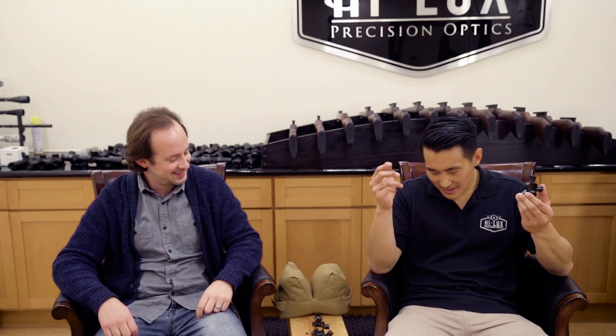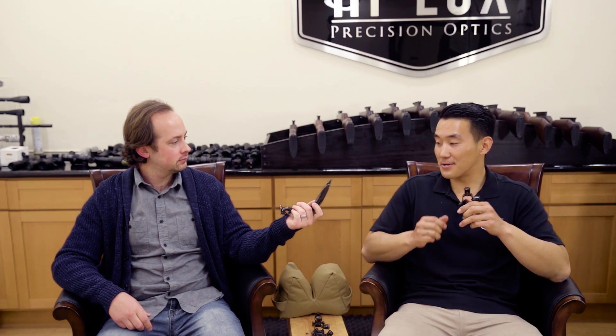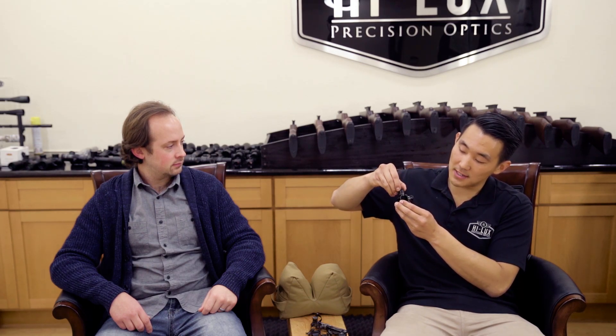The second main feature we've added on this mount is the ability to re-index your turrets. Let's say you're at the range, you've got your zero perfectly dialed in, and now you need to re-index the turret. You can do this simply by loosening the top screw. Once you loosen it, the turret will spin freely without making any clicks. Simply line it up with zero, lock it down, and your turrets are good to go.